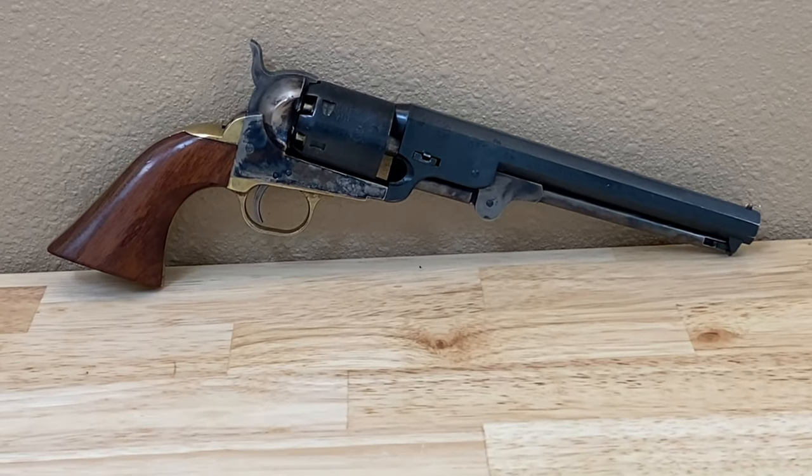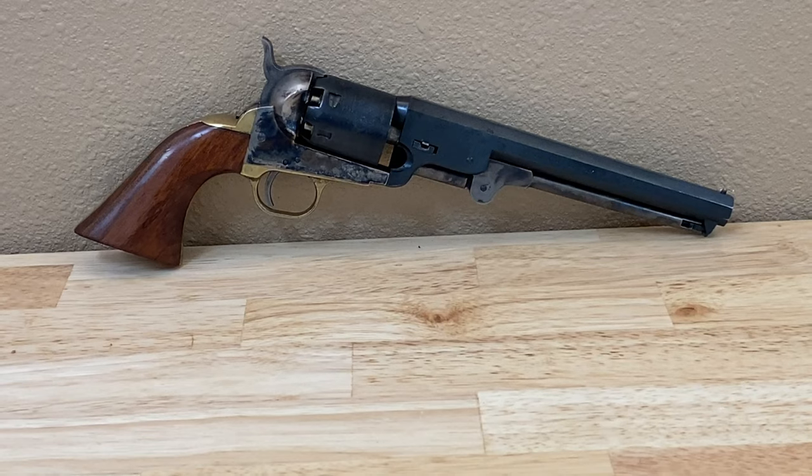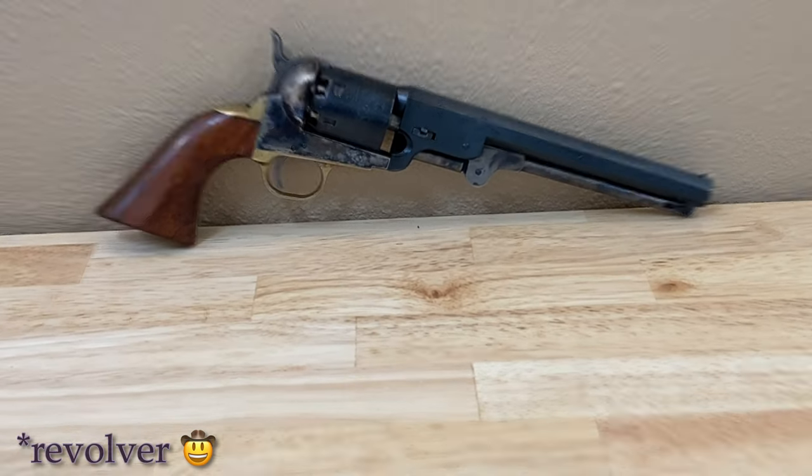Now to start with, most of these loadouts, as you'll see, are built around the 1851 Navy Richard Mason conversions. When I started cowboy action shooting, I knew the revolver I wanted to use was the 1851 Navy, so I built my original loadout based on that percussion revolver. And as a newbie to the sport of cowboy action shooting, trying to start with percussion revolvers added an extra level of complexity, but it taught me a lot.